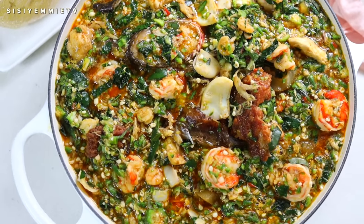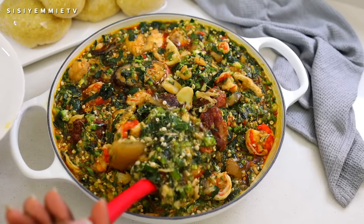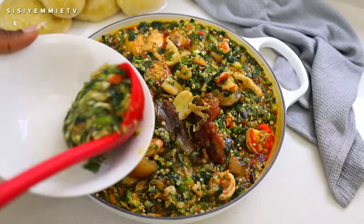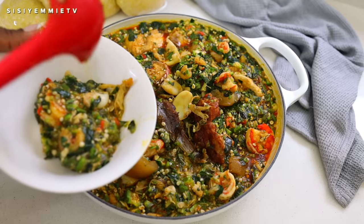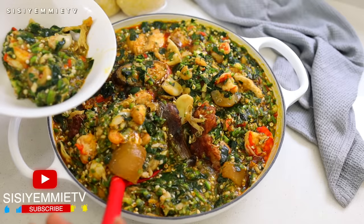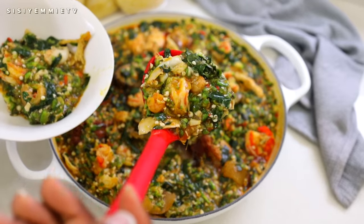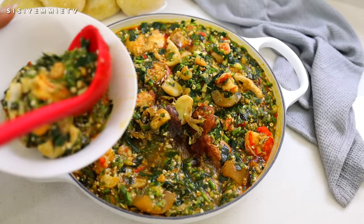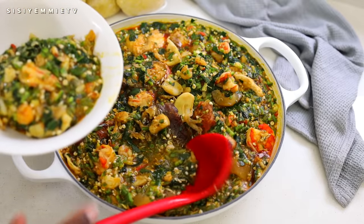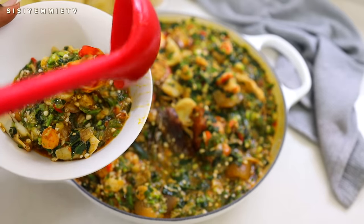If you like this video, please click the like button — it really lets me know what kind of videos you like. If you're not subscribed, please click the subscribe button to get more recipes and content from me. For those of you who are subscribed, I really appreciate it. Please also go to my channel and click the notification bell icon so you get notified every time I upload a video.